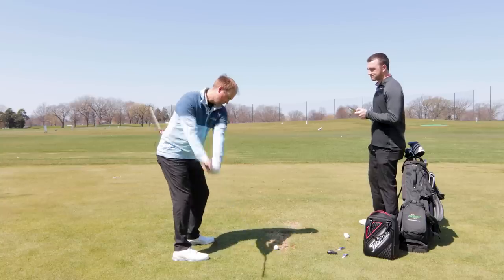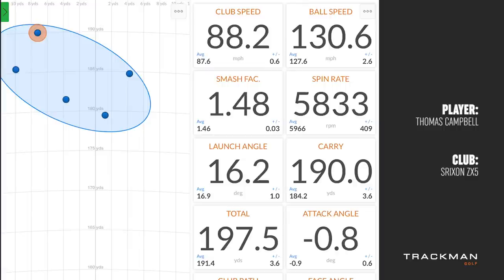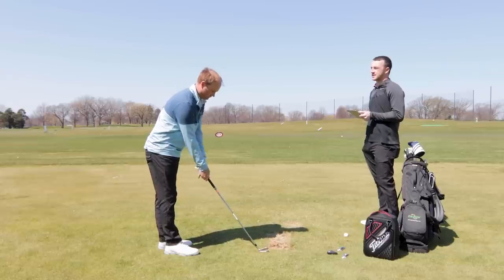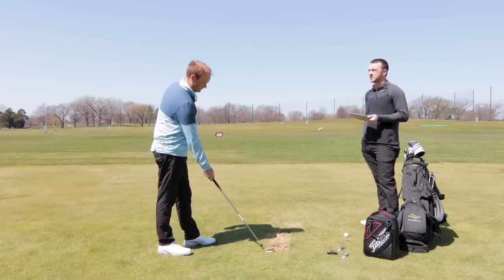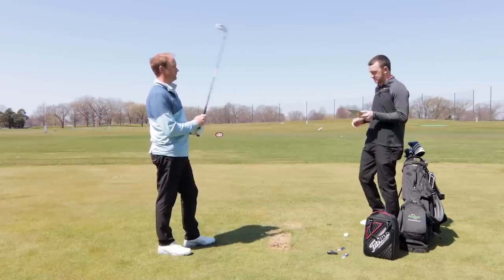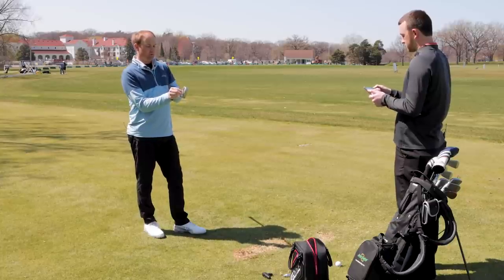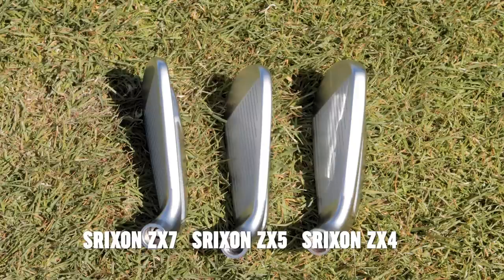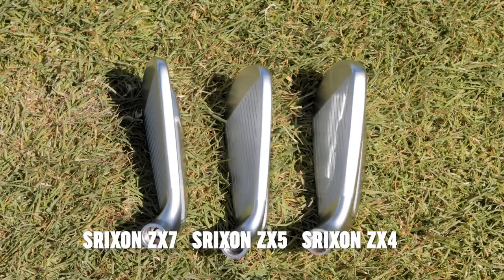These feel really good — solid off the face. Looking at the ZX5 club head, it looks fantastic. Srixon ZX5 and ZX7 are very, very similar in size with their top line, where some manufacturers' player's distance or game improvement irons are quite significantly thicker on that top line. As a player looking down at the five at address, it just looks really clean — honestly looks more like a cavity back looking down at address.